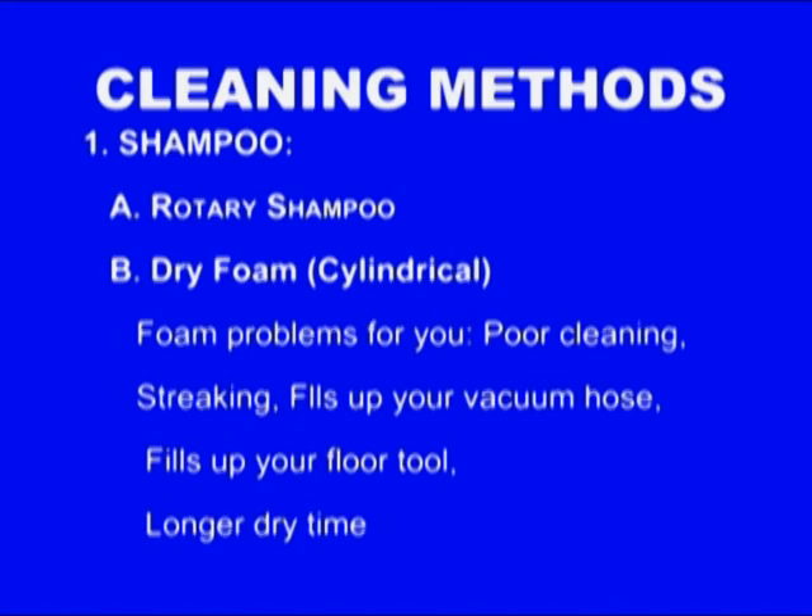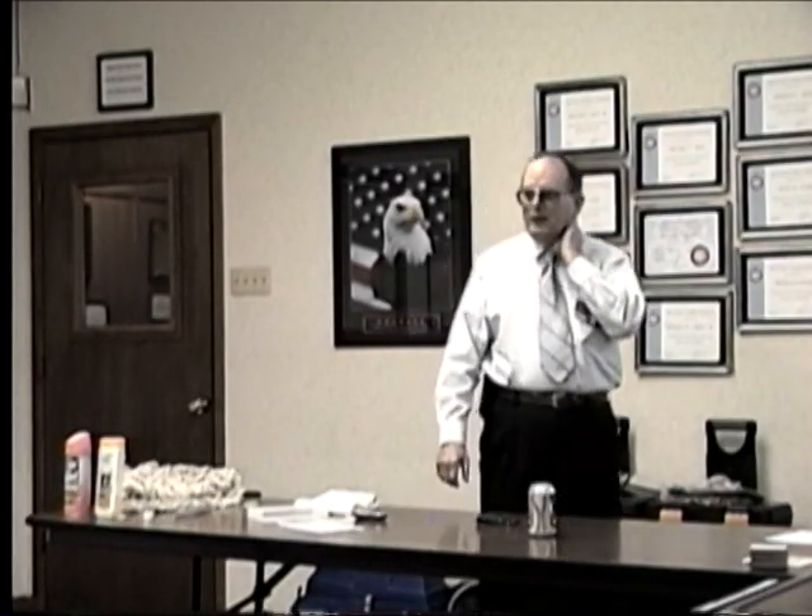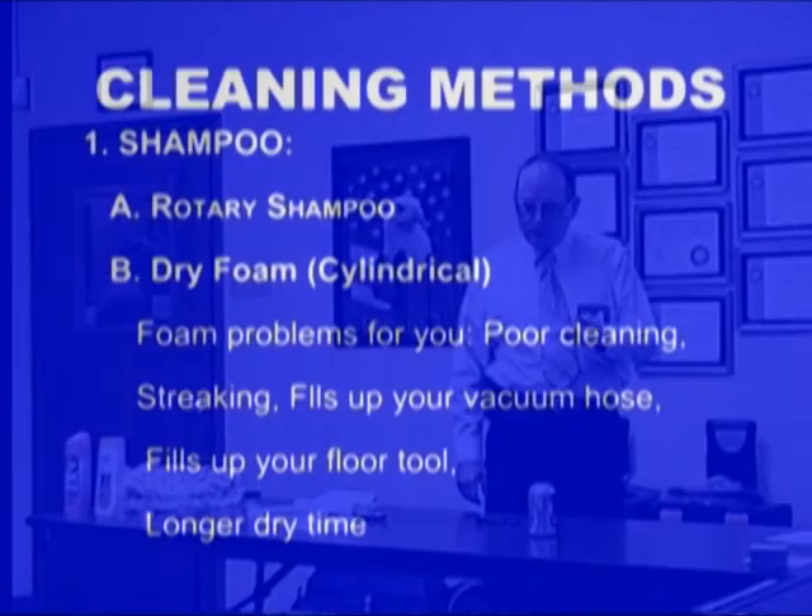A lot of times your customer will say they want their carpet shampooed. That's actually a method — it's also a cleaning agent that you clean your hair with. But in her mind, she wants her carpet shampooed. There are four basic types of carpet cleaning.